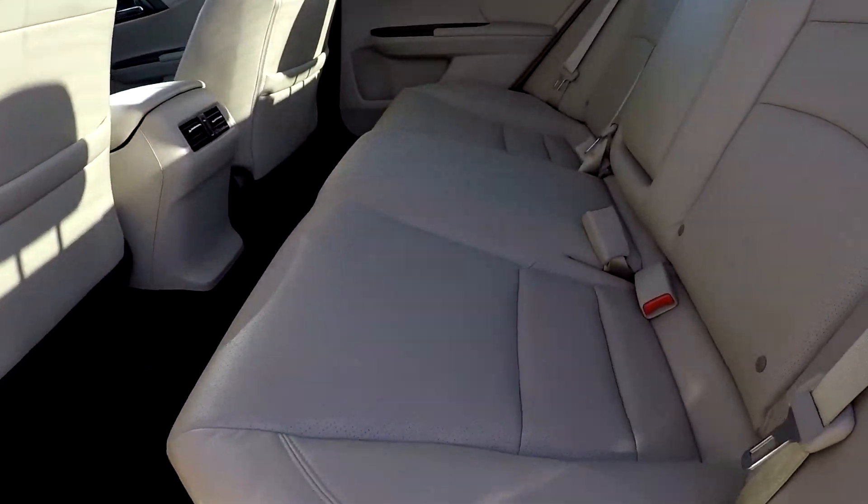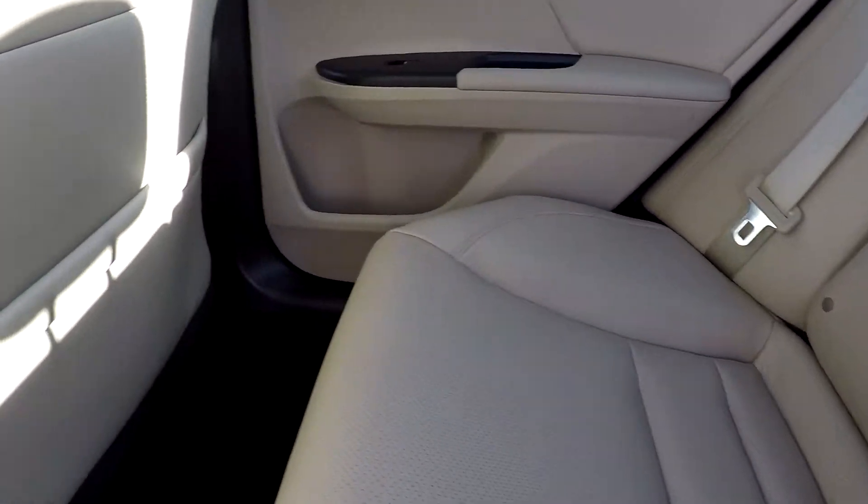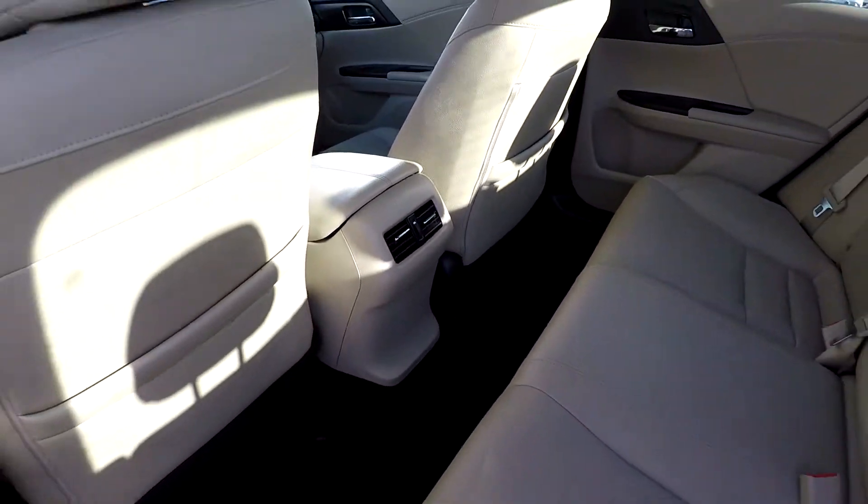Taking a look now in the back seat, we'll do a slow pan over the seating surface looking for rips or tears. Everything back here looks great. Rear air is an added option for your back seat passengers.